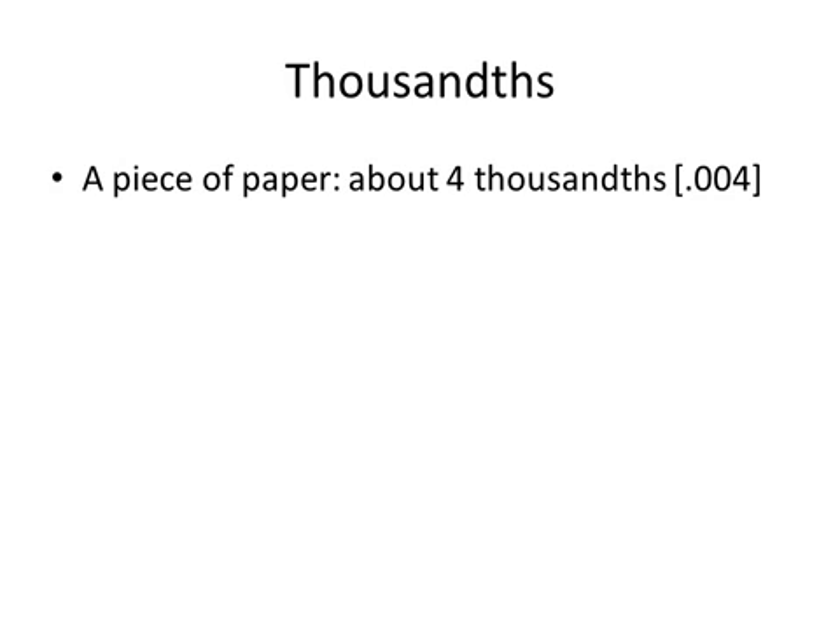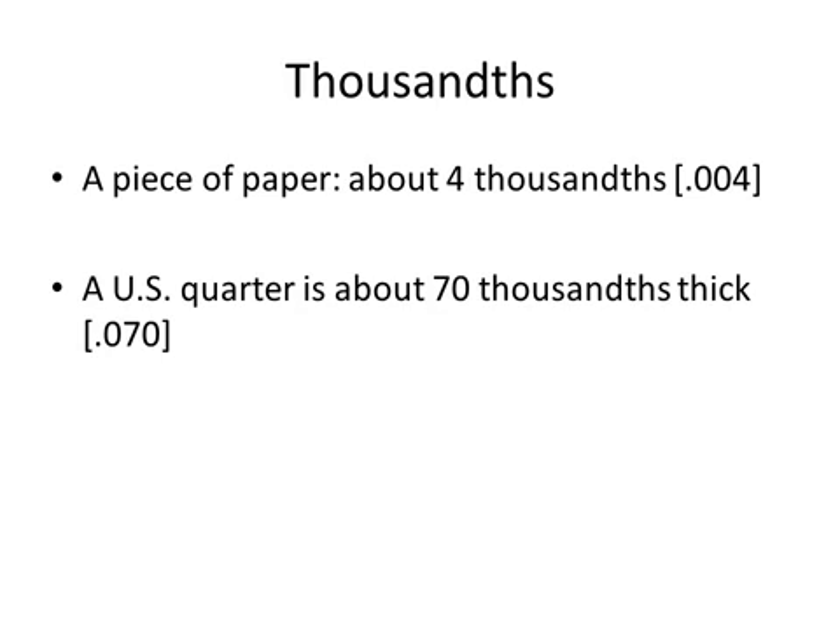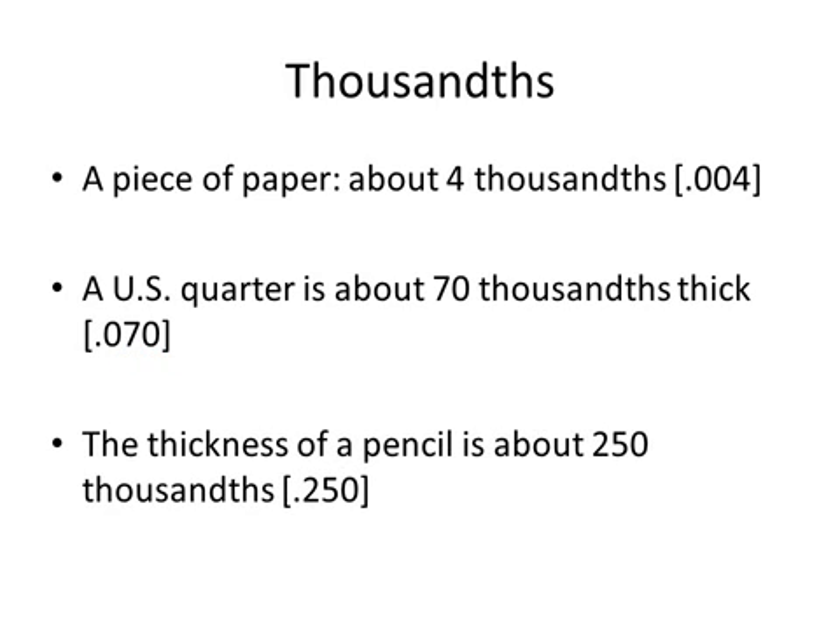So how much is a thousandth of an inch anyway? Some rules of thumb: a piece of paper is about four thousandths, 0.004. A quarter inch is about seventy thousandths, 0.070. A normal wooden pencil is about a quarter of an inch — think of that as two hundred and fifty thousandths, 0.250.